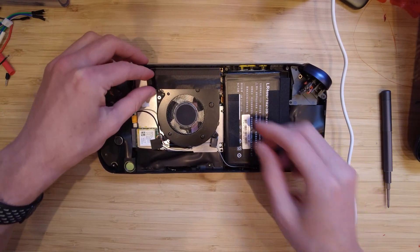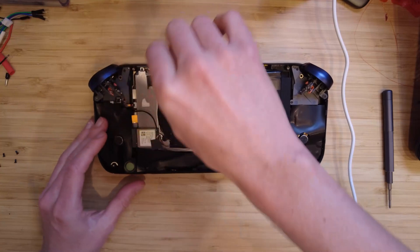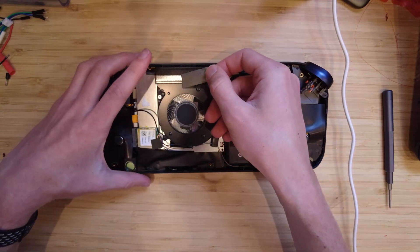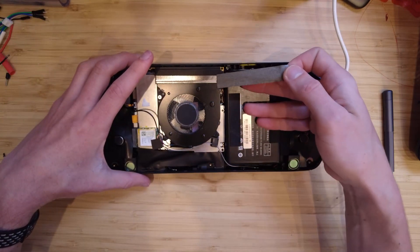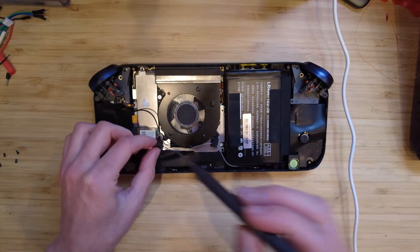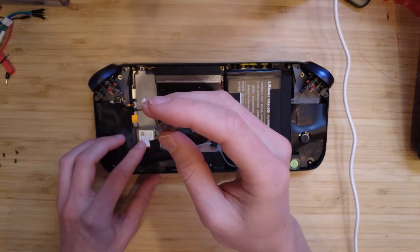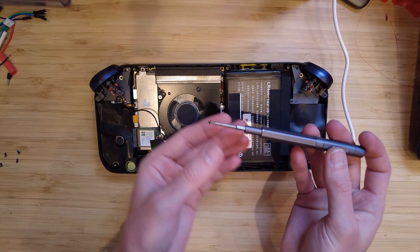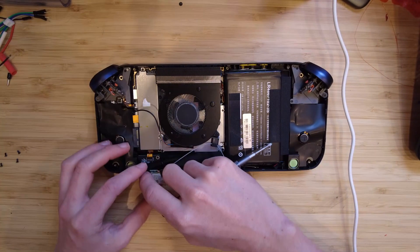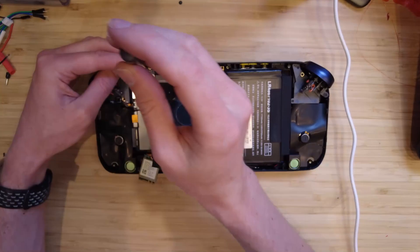Another thing that's got to come off is this piece of tape for the fan that mates up to the heatsink, because the whole fan and everything lifts up — you can just put this back on later. So I take that off and put it to the side. Something to note with the heatsink assembly is that all the screws belong in a specific place — they're all different lengths.